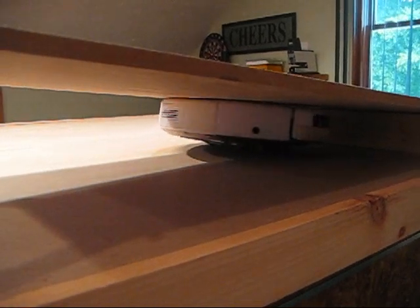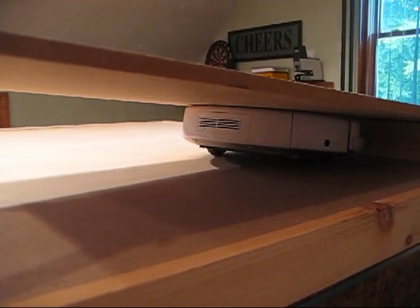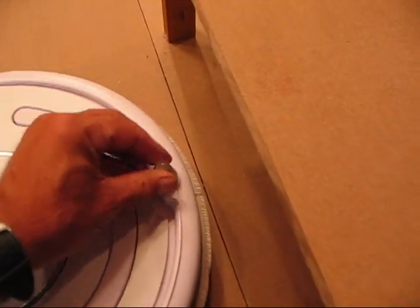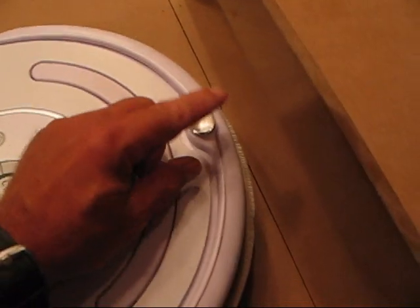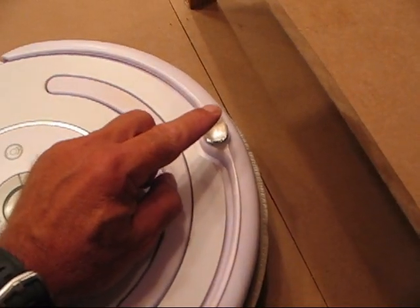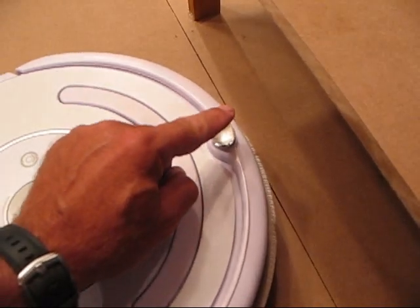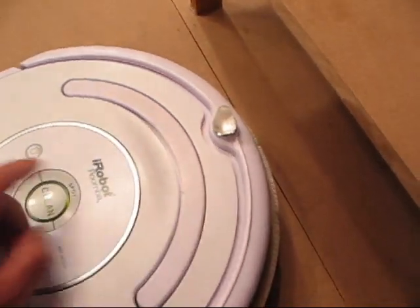But let's see what happens when we add the Unicorn Bumper Extender. It goes on easily and attaches right to the top of the infrared receiver port. It's also flexible, and this is the key to its success — it allows the robot to detect when it's in a wedge situation and enable the robot to wiggle itself free.